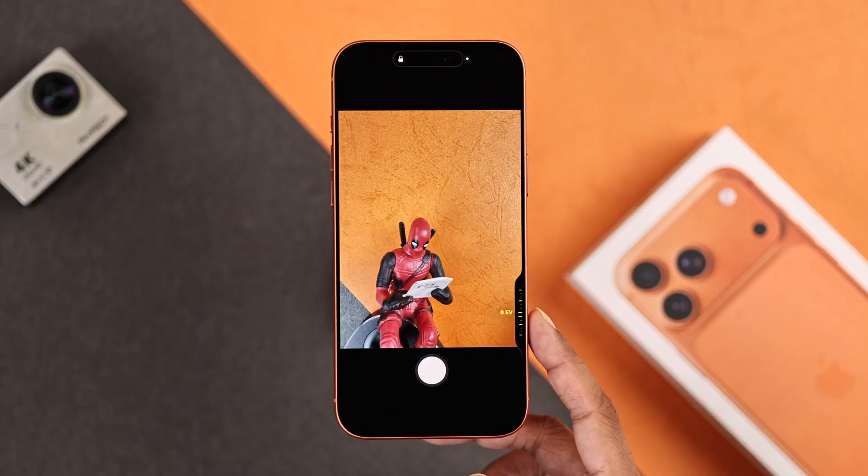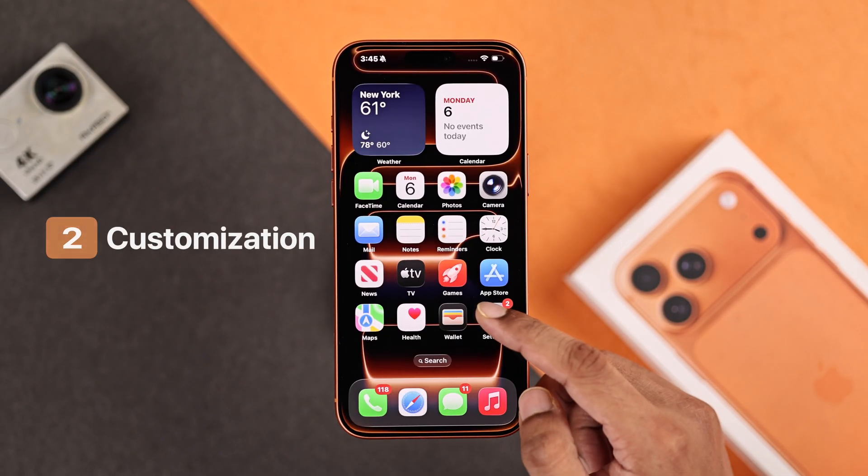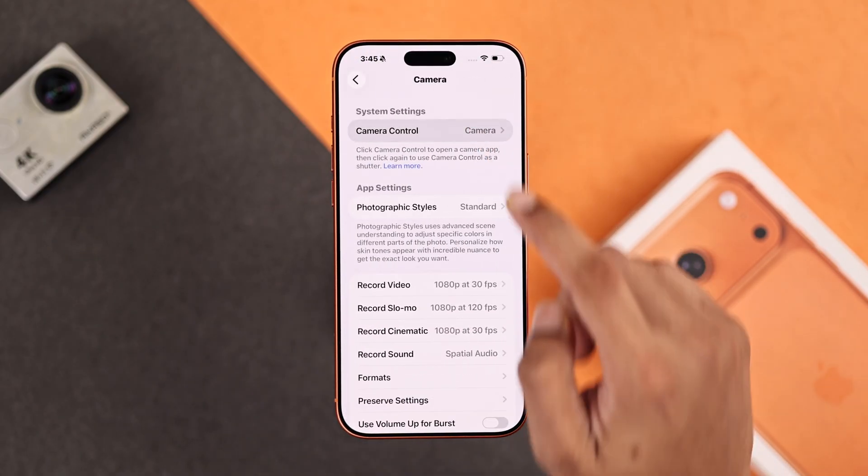If you want to customize all these options and also unlock a few awesome features, you'll need to head to Settings, then scroll down, select Camera and tap on Camera Control.